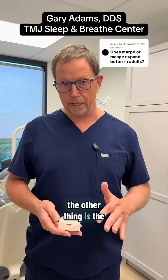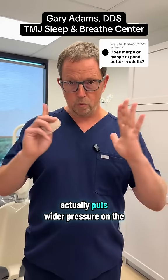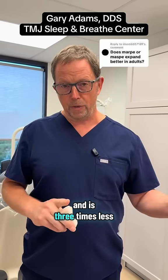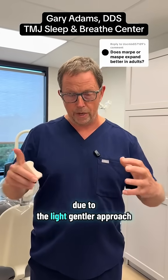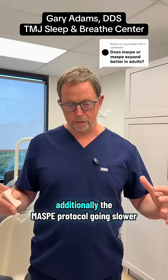The MASPY protocol being slow actually puts lighter pressure on the cranial bones and is three times less likely to deform and bend the cranial bones during the expansion process, due to the light, gentler approach to treatment.